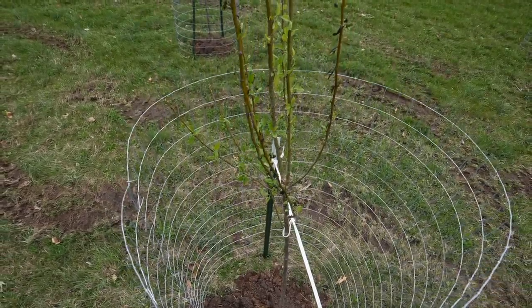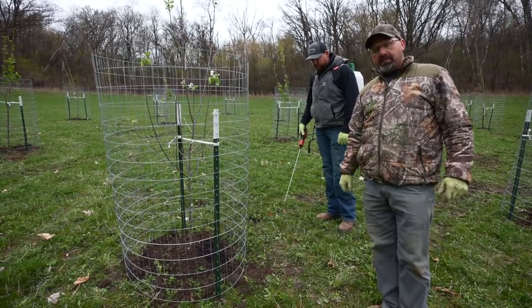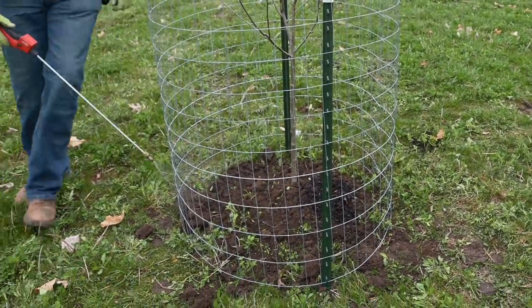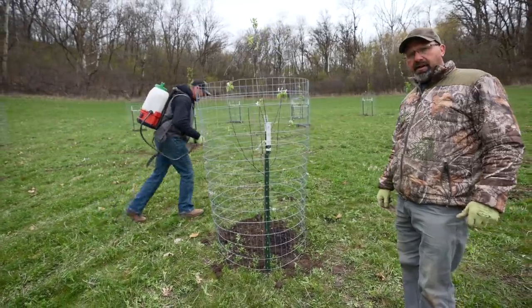To finish our process, we use some chemicals to keep the grass competition down for the first year — you'll get a lot better growth out of your tree. You can use Roundup or a few things like that, available at your local farm store. Just don't spray any on the trunk of the tree and you'll be fine.